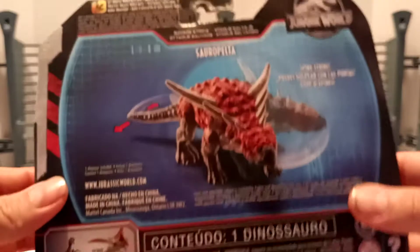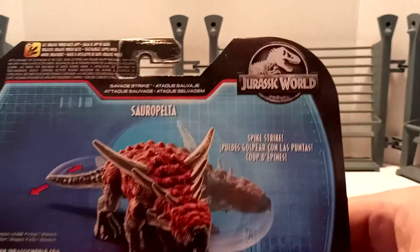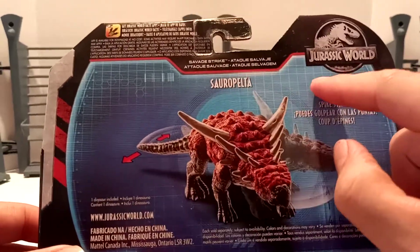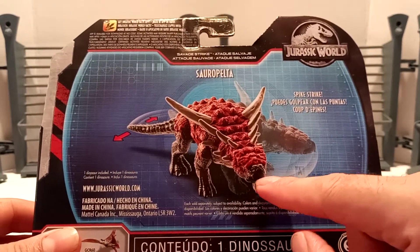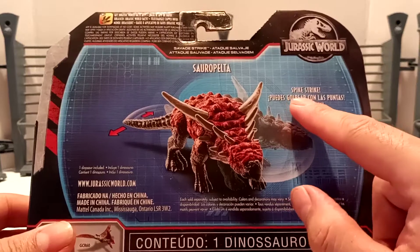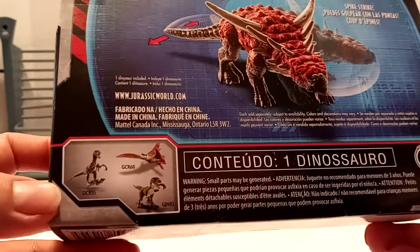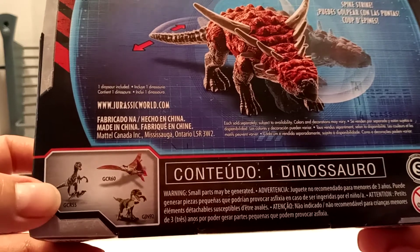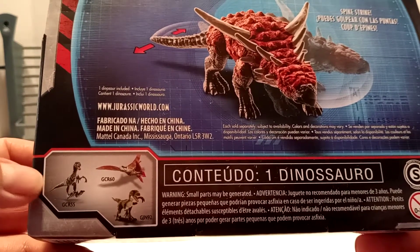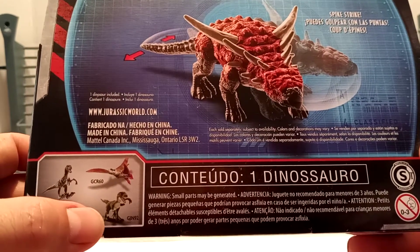On the back at the top, you've got the Facts App information, and then the Jurassic World logo. In the middle you've got Savage Strike and Sauropelta, and then a promotional promo art of Sauropelta in action. It says Spike Strike. Down here you have all what's advertised in the Savage Strike line — you've got a repack of Blue, a repack of the Tapejara, and Velociraptor Charlie.